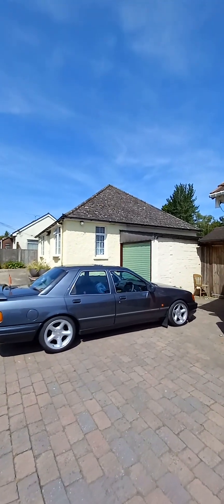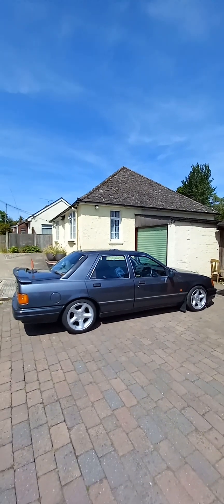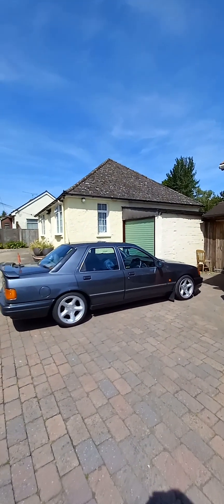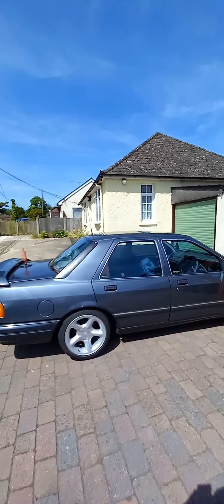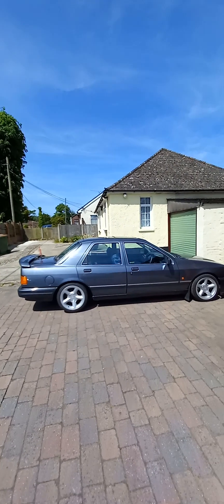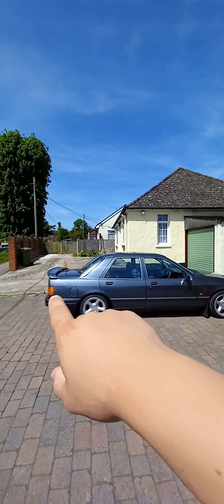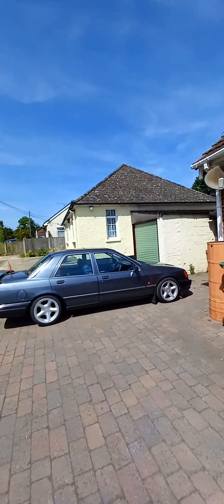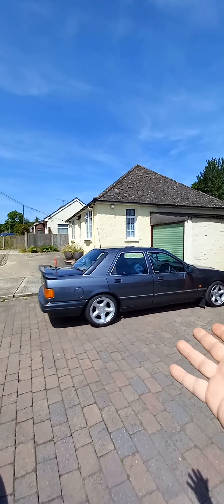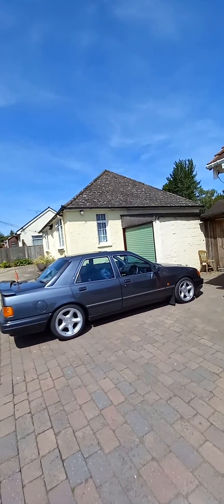Hiya, you'll have to forgive me for the road noise, it is only there. So, here she is — 1990 Sierra Sapphire, it's a genuine 2000E. Obviously the differences between a genuine one and what I have here is that I put the Cosworth bumpers on, Cosworth skirt, Cosworth spoiler, 4x4 grille, and that's as far as the Cosworth parts go. Obviously the Escort Cosi rims, Cosi back box, but the exhaust is all custom, so you can't really count that.